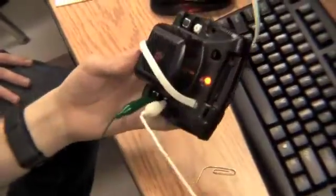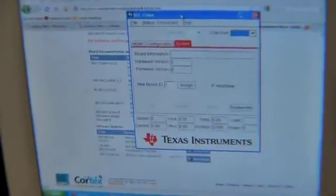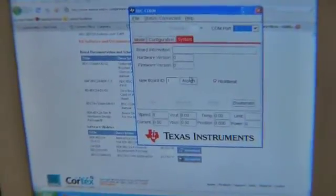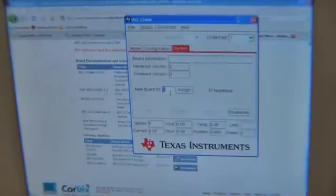If you have it in the right port the light should turn solid. We've installed the firmware application software and this is what it looks like. It's called bbc-com.